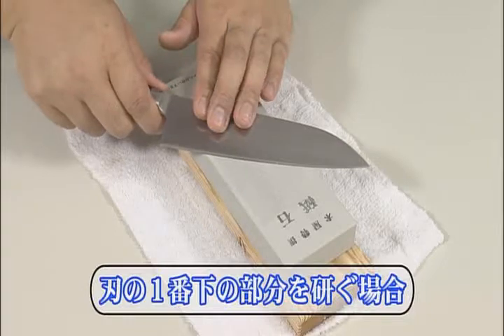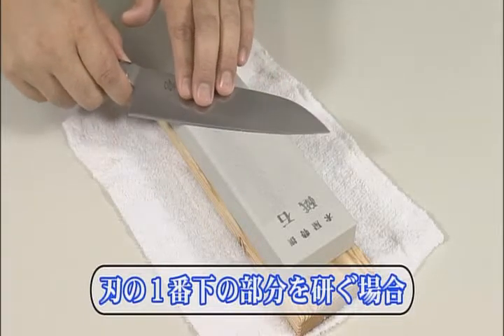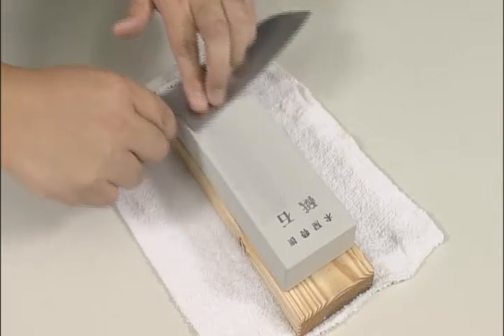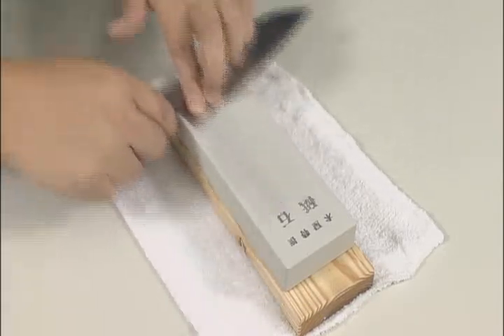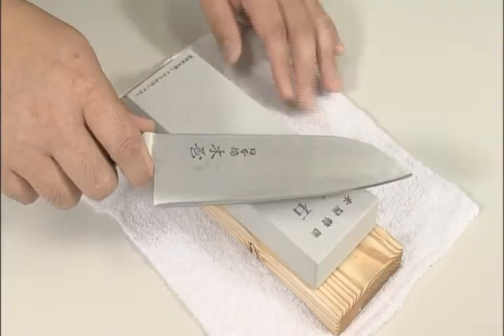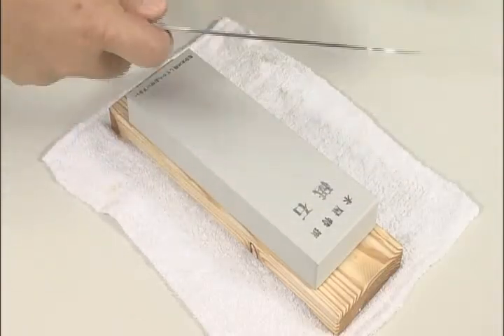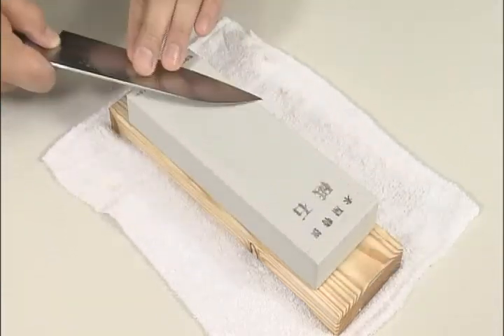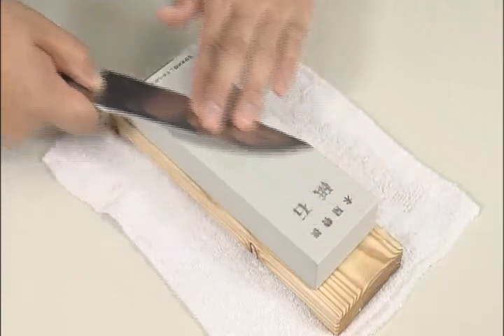If you try to sharpen the heel of the blade in the normal way, the handle will hit the whetstone. So change the way you hold the knife as shown here. After sharpening the reverse side, there will still be burr on the blade edge and the knife will not cut properly. So turn the blade over again to the side you sharpened first, then gently stroke the entire front side of the blade over the whetstone one or two times.